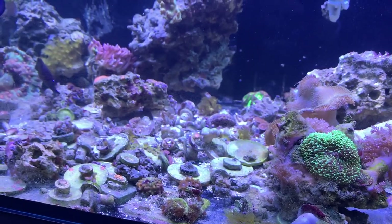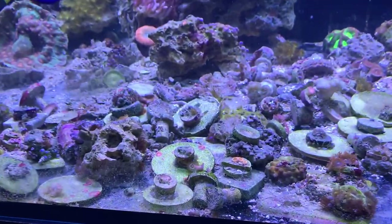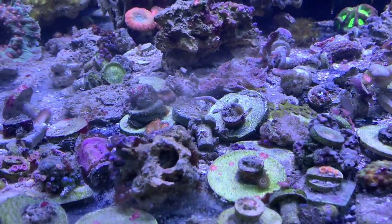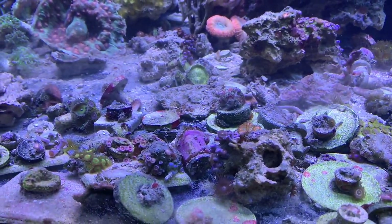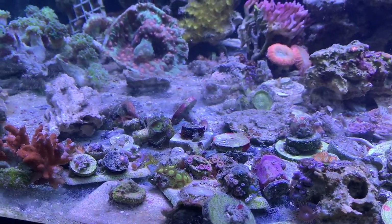Those Majano are ugly and they take over the tank. Some of these frag discs I glued some nice pieces of Zoas and stuff on because I knew I was going to lose a whole bunch of things — trying to make it easier by gluing them on discs. It did help a little bit, but things still broke. It was such a mess because everything here was done individually and as you can see, lots of pieces broke.